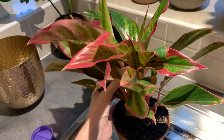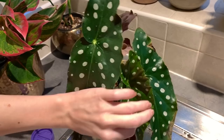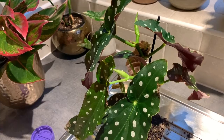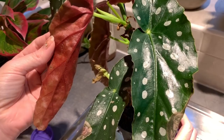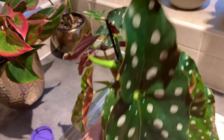Next up I'm treating the begonia which will need about three teaspoons of the treatment. I'm going to be repeating this same treatment on another 30 or so houseplants so I'm obviously not going to film all of them, but hopefully that's these guys sorted and they won't be getting any horrible bugs. I had so many plants with thrips over the summer, I lost quite a few plants, so I had to take drastic measures to make sure that they don't get thrips again.